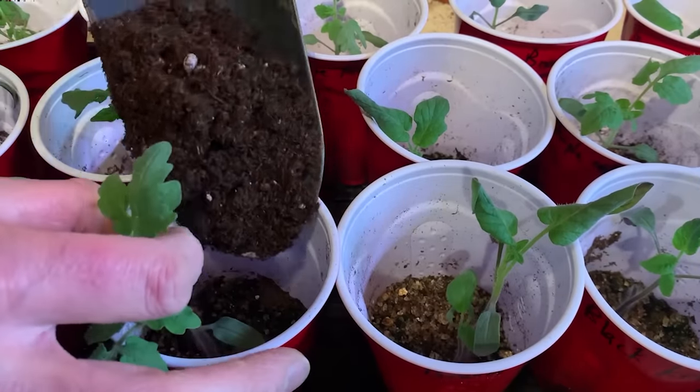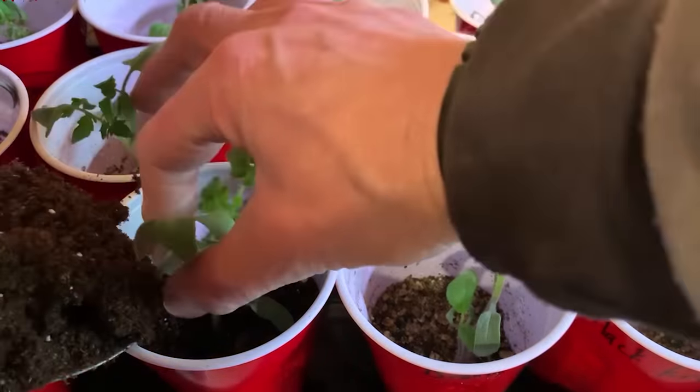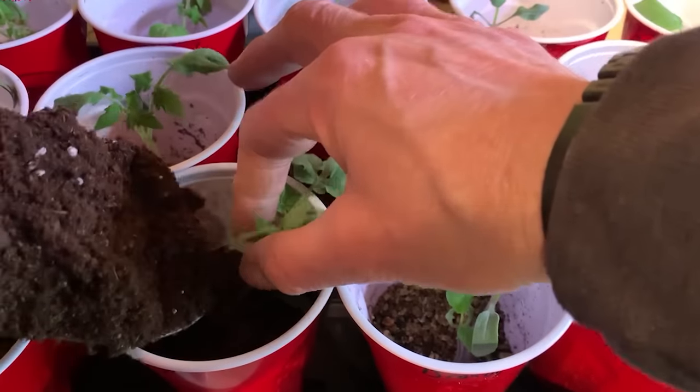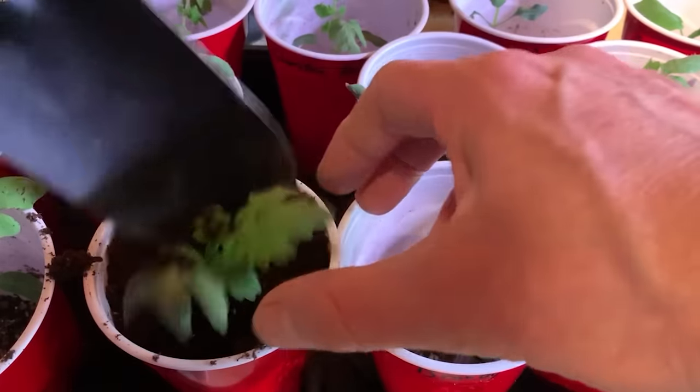Now you can see why we only put two inches of growing medium in each cup. As the plants grow, we simply add potting soil around the stem — there is no need to pot up or repot the seedlings.